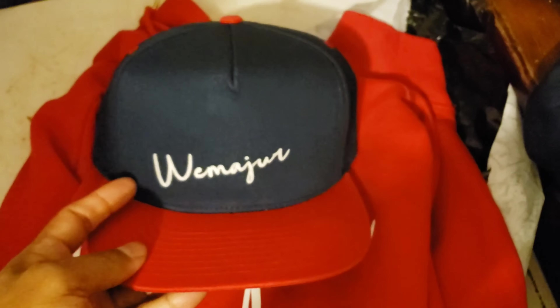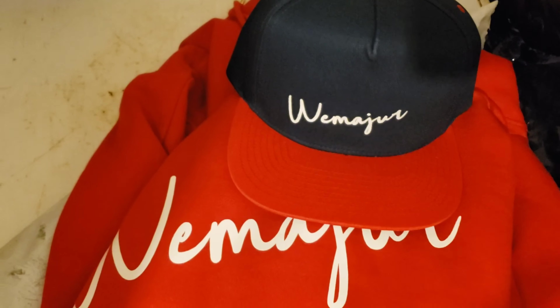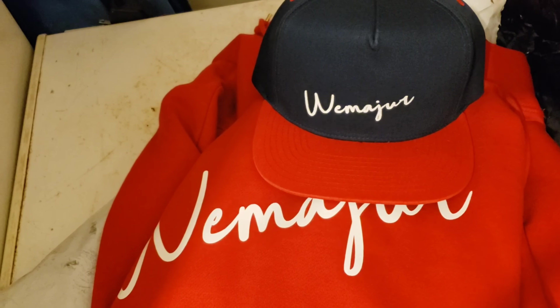Here's the final two pieces together — got your hat, got your hoodie. Beautiful. We made you.